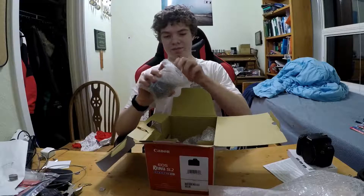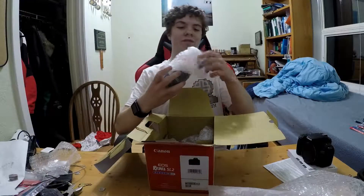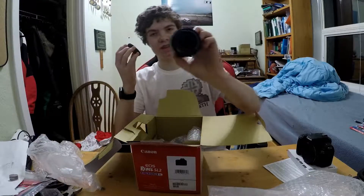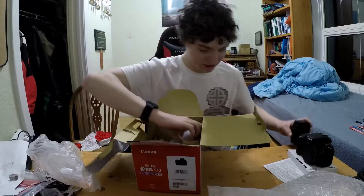Here is the lens. It's nice, nice, nice. Is that the lens here?